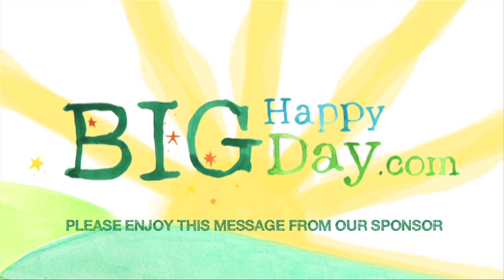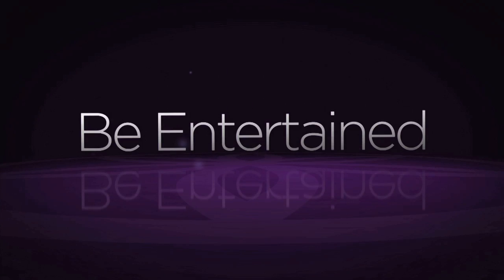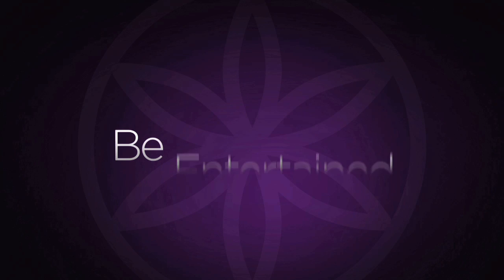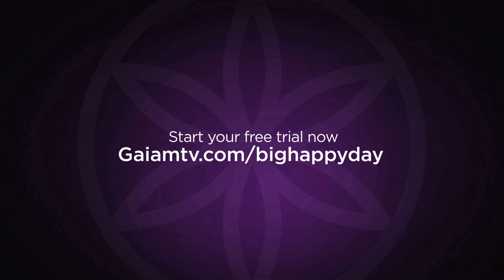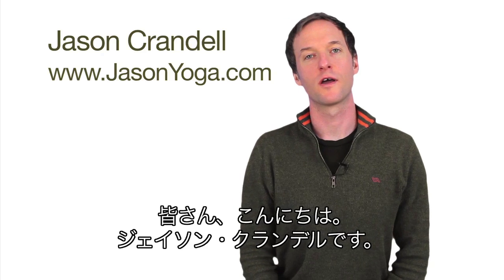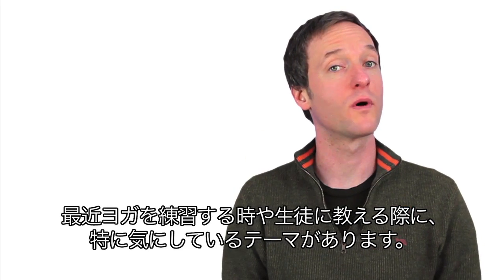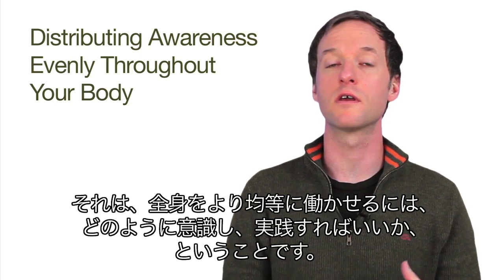Hey everyone, I'm Jason Crandall. There's a topic within my yoga practice and with my teaching that has become increasingly important to me, and that's the notion and the process of learning how to distribute your actions more evenly throughout your whole body.